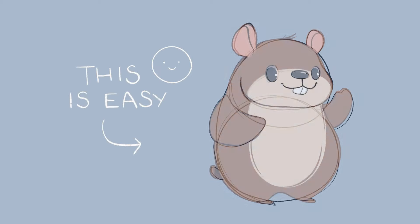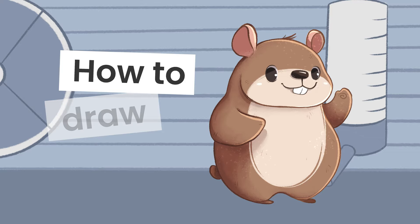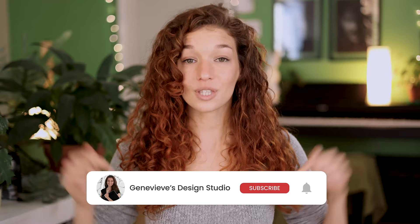Drawing a hamster is easier than you think, and I'm going to show you exactly how you can do it, no matter your skill level. Hello wonderful people, it's Genevieve, and my goal here on this channel is to teach you all about illustration and design. So if you're new, make sure to subscribe so you don't miss any of the weekly videos, and so you can join our wonderful creative community. Grab your drawing tools and let's get started!